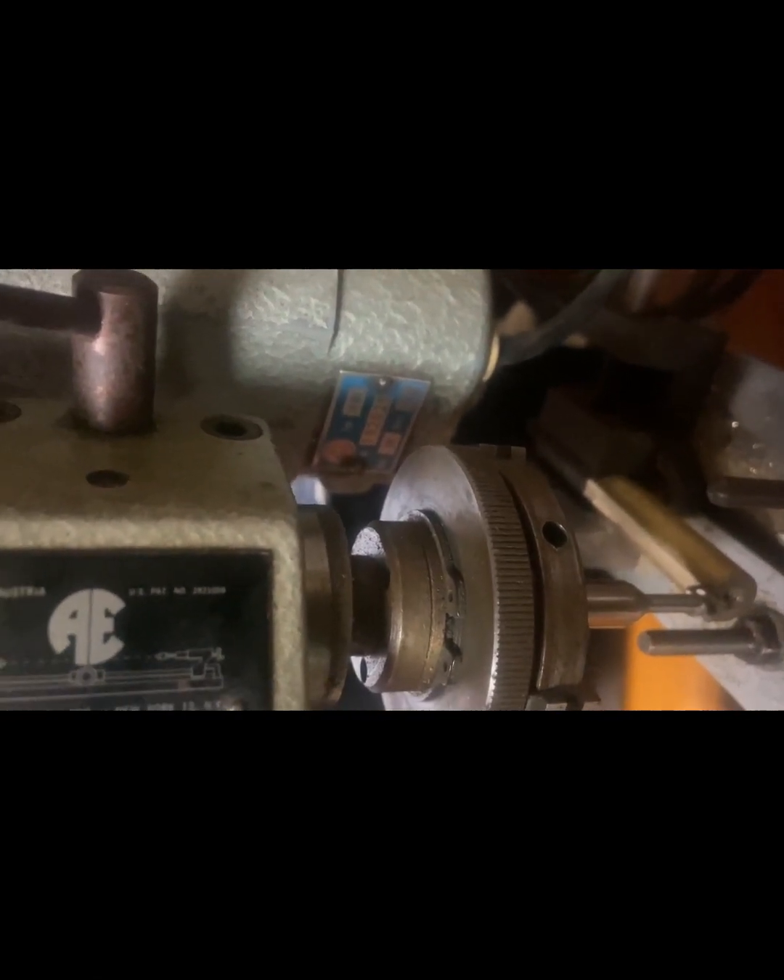It's got the original motor. I had to replace the cord — mice ate it. And it's a nightmare, I'm telling you. If you have to change the cord on one of these things, you'll find out.